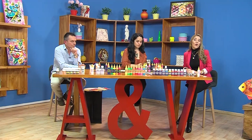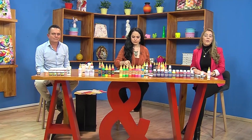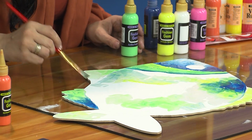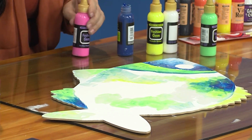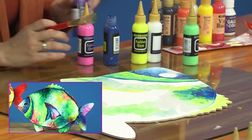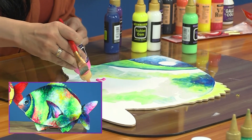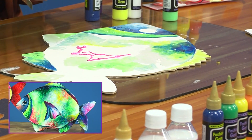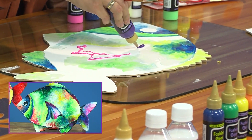Regresamos de esta corta pausa en Aprenda y Venda para terminar en este último segmento nuestro segundo proyecto: vamos a ver cómo vamos a finalizar este pez. Aquí ya lo que vamos a hacer es buscar otra paleta de color. Venimos con las gamas de los verdes, de los fríos, y ya nos vamos un poquito hacia los cálidos: el verde es verde neón y el amarillo es amarillo neón. Entonces vamos a ponerle cerezas para la aleta, para contrastar un poco. Aquí están libres de incluir los colores que quieran.